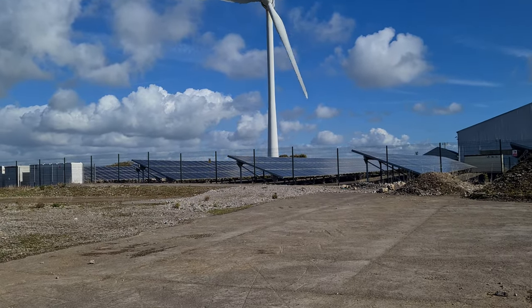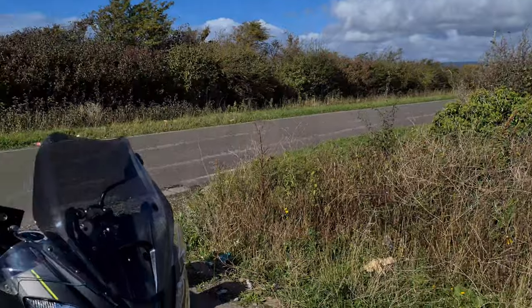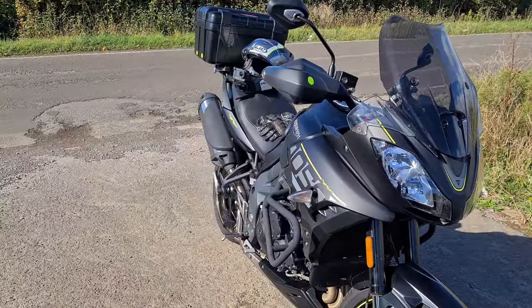Wind farms and solar panels — and my gas guzzling bike.